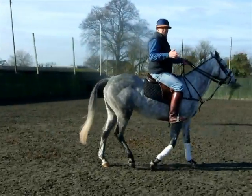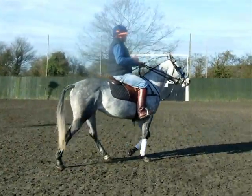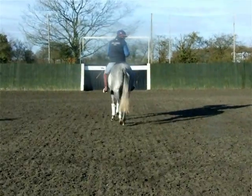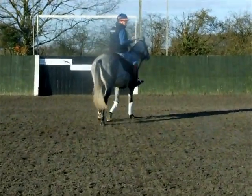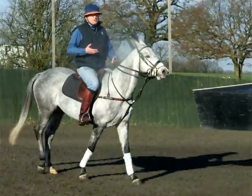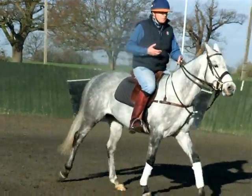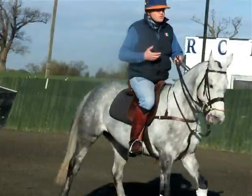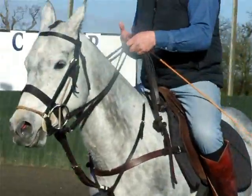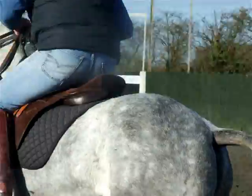I've already warmed her up for the purposes of the video, so she's ready to go. Before I start, I've got to communicate with her a little bit. I'm going to do that by using my legs, my hands, and my body. With my legs I'm going to squeeze her. I'm also collecting her — engaging with my fingers — squeezing very gently.